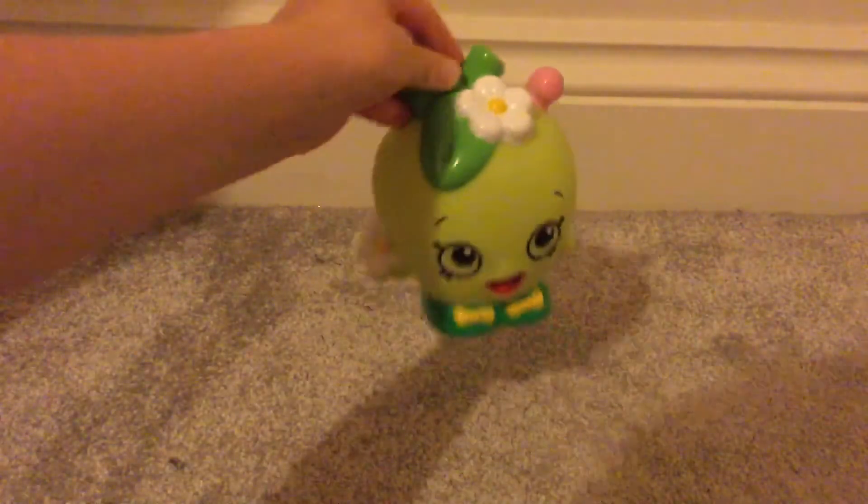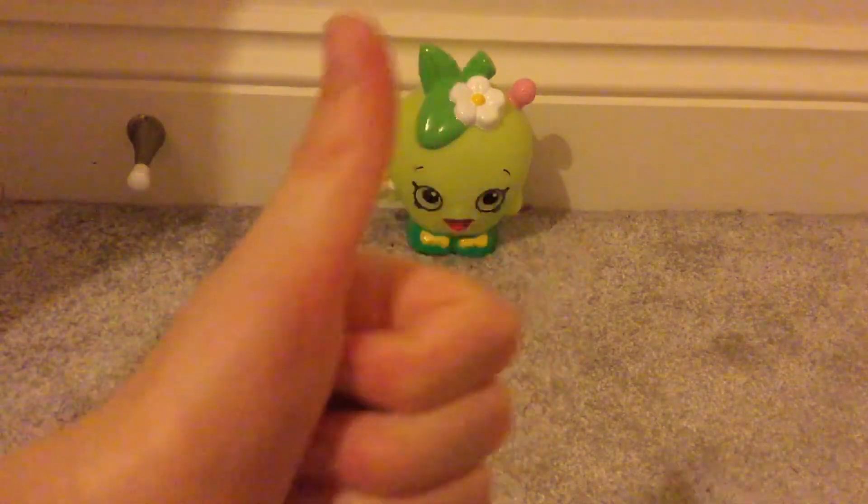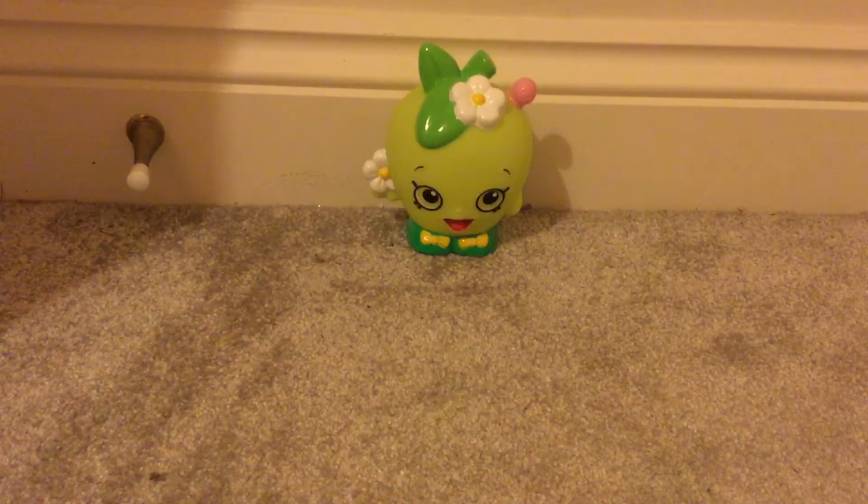Let's turn her off. So there's Apple Blossom, guys! I hope you enjoyed today's video — if you liked it, give it a thumbs up. Love you, goodbye!